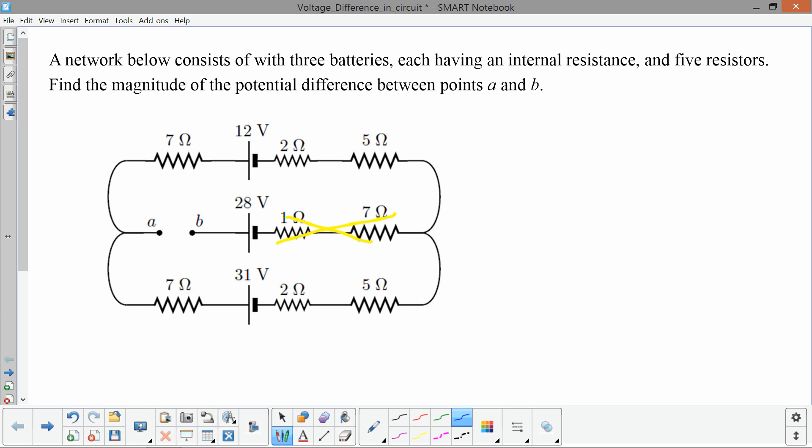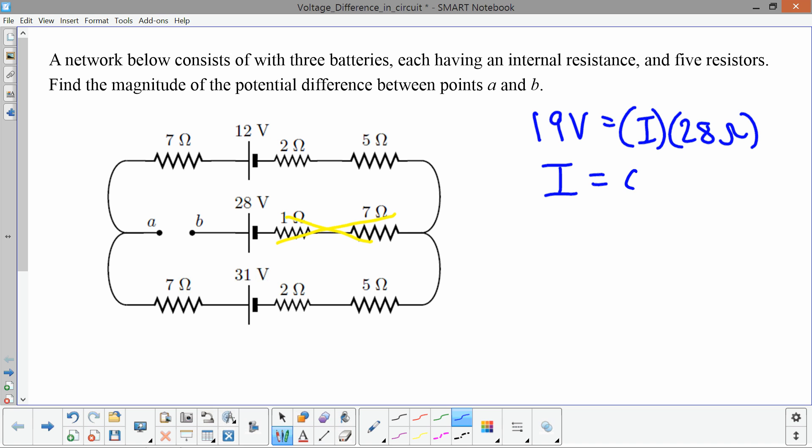One way to find the current is to treat this as a 19-volt battery connected to a total resistance of 7 + 7 + 2 + 5 + 5 + 2 = 28 ohms. So 19 volts equals I times 28 ohms, giving a current of 0.67857 amps.